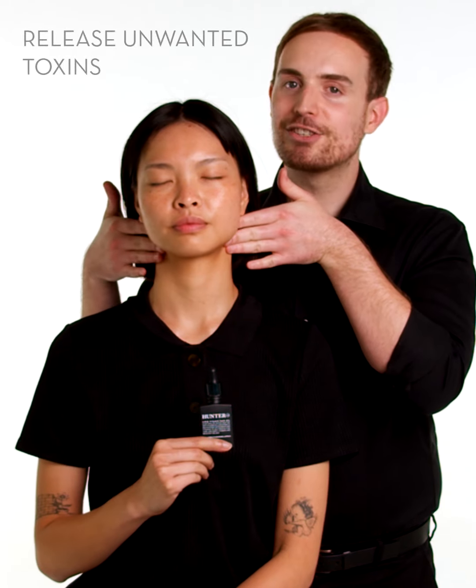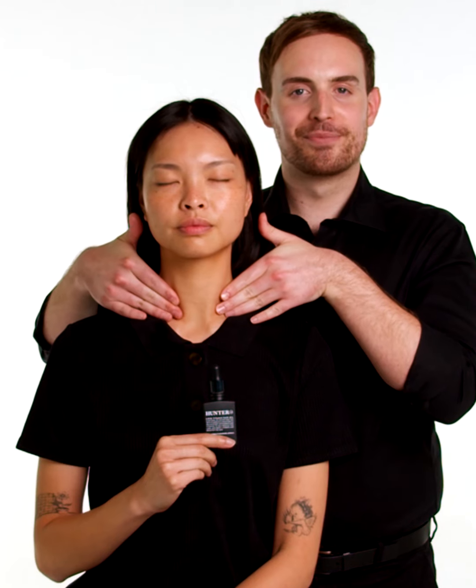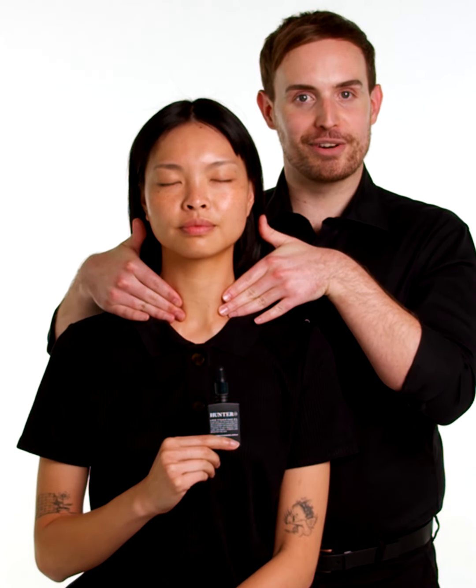Apply high gentle pressure at the top of the neck, just below the back of the jawline, and move down to the top of the collarbone. Each movement of the massage you will repeat three times.